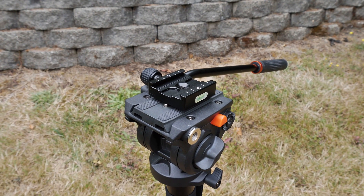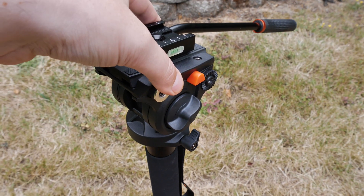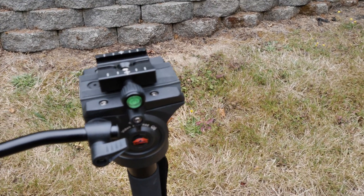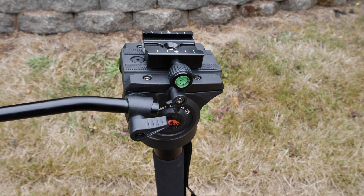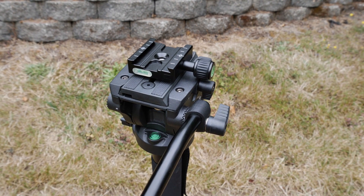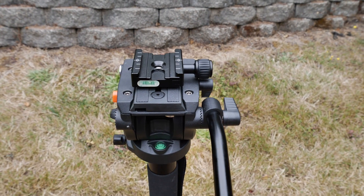There's Benro, Sirui — however the heck you pronounce that one — and Manfrotto is obviously a really popular choice. I was looking at those brands on Amazon and came across this one. It's actually one of the best-reviewed video monopods on Amazon, and I could definitely see why. A lot of the Benros and Manfrottos had some complaints in the reviews, but this one had really the best reviews out there, so this could quite possibly be the best video monopod for anybody on a budget.